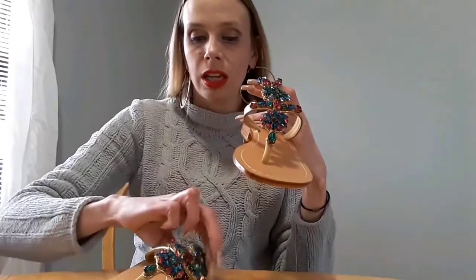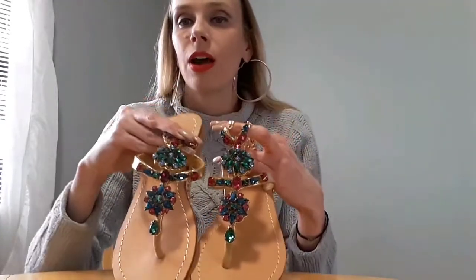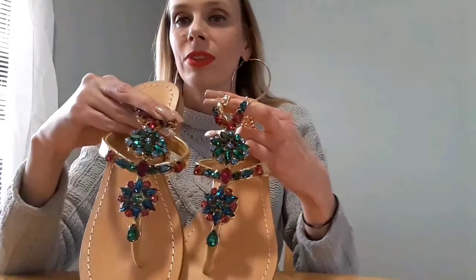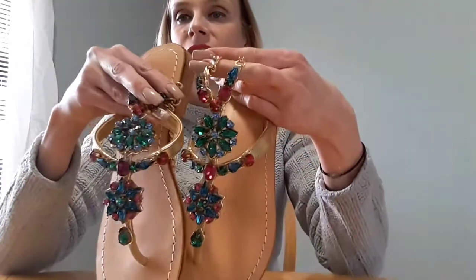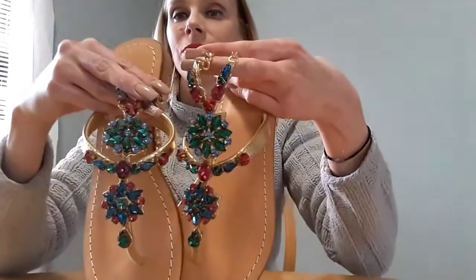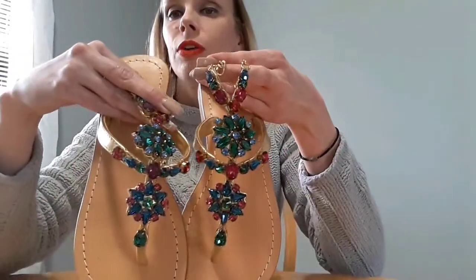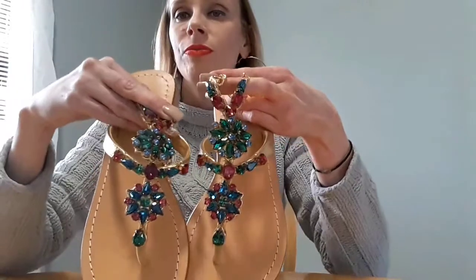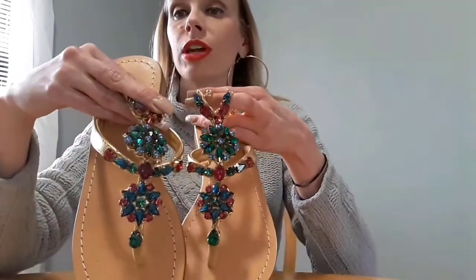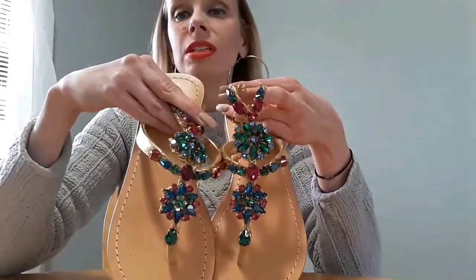I will have a link in the description of this video where you can get these exact ones that I have. Just look at how they glisten — that is going to catch some eyes going down the street. I love the colors and I love the pigment of the colors. These are not dull and they really do shine. The brighter it is, the more they are going to shine. I am really, really happy with these.